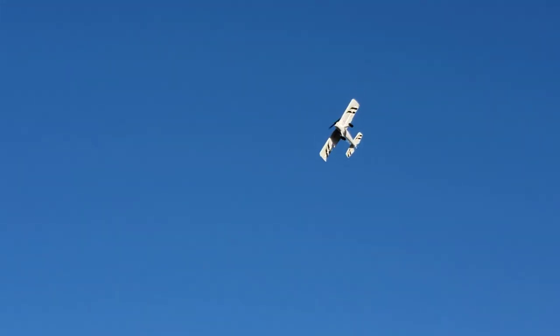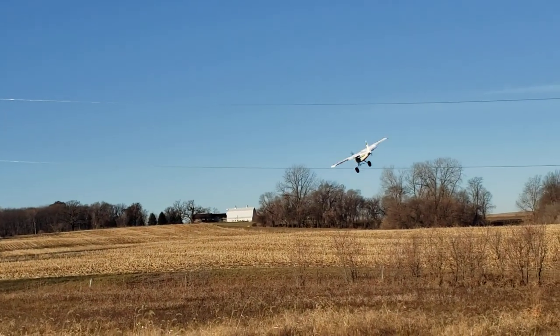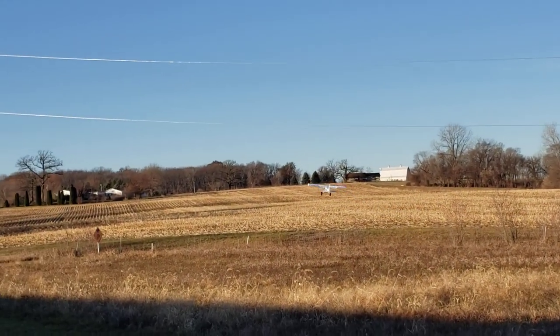I'm gonna come out of SAFE now. I'm gonna try to get this to do a flat spin. Here we go. Yeah, yeah, yeah. And SAFE. SAFE can save your tail. But you don't have to save your tail — you can just let it crash like any other plane.